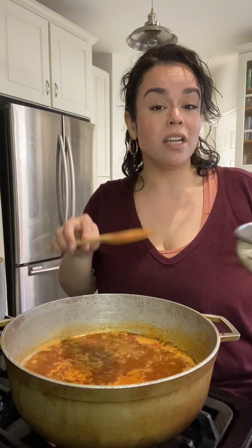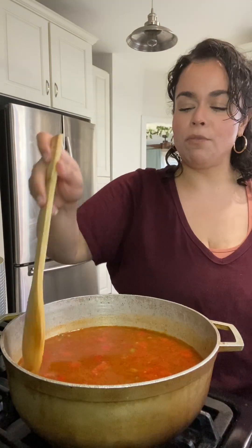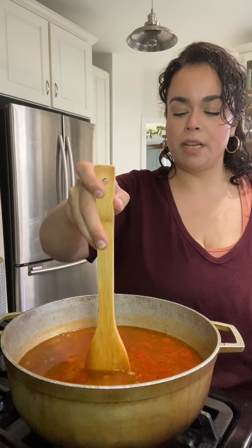I made sure to taste my broth before throwing my rice in. I did add a little bit more salt, but remember the salt is based on your liking. Make sure you taste your broth first before you put your rice in, because you don't want bland rice.